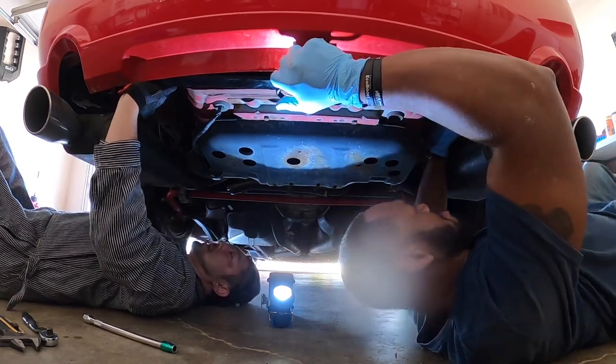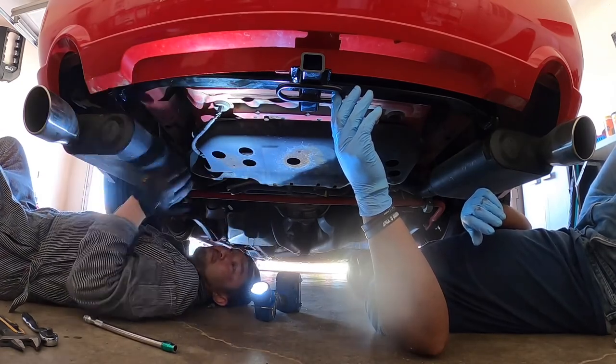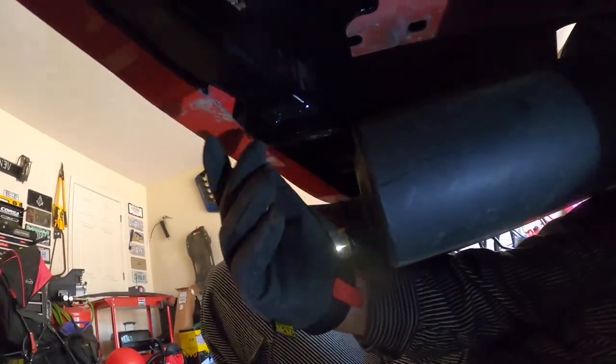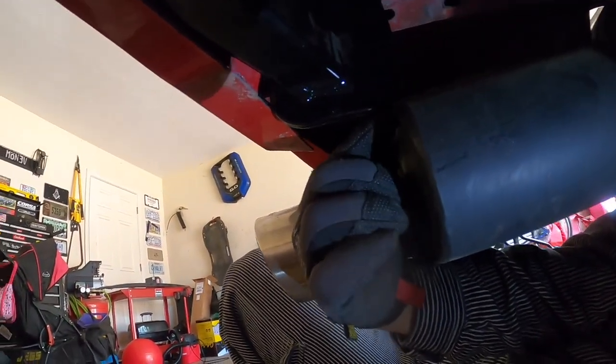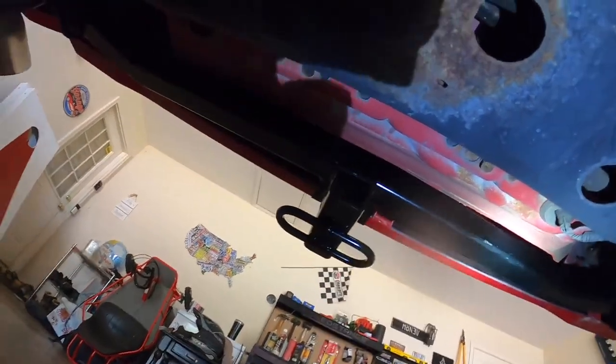It's touching the muffler strongly. Hopefully the stock muffler is more backward. Unfortunately, this is touching on the muffler, so it looks like this cannot fit.